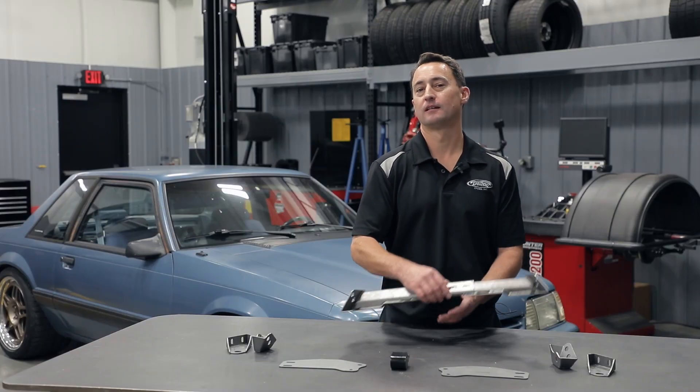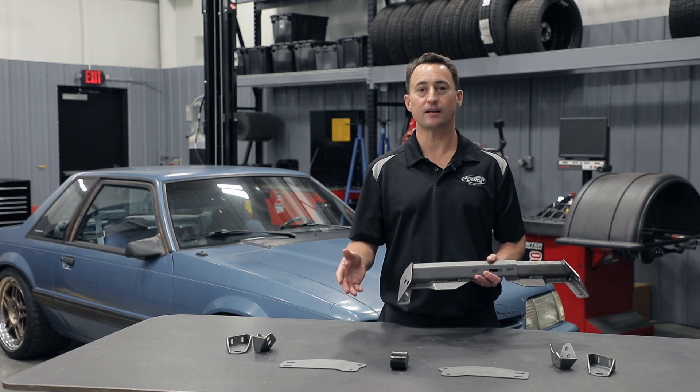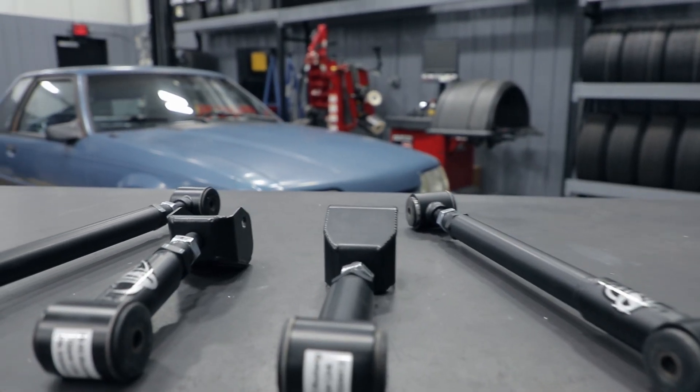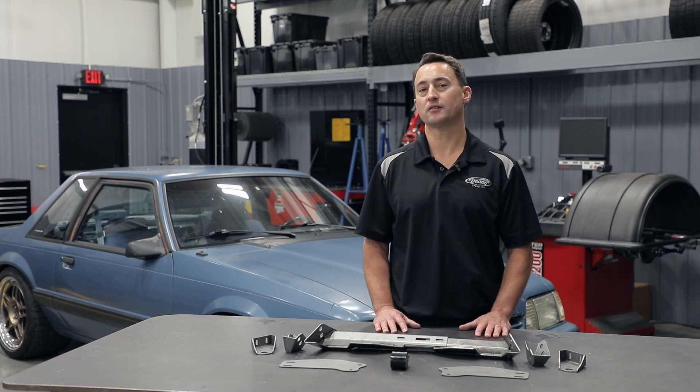The cool thing about this kit is we give you an additional upper link hole. This will help correct instant center on lowered vehicles. This kit will also work with stock links as well as Detroit Speed swivel links in both hole locations. This kit makes a great addition to the Detroit Speed subframe connectors and the drill guide.